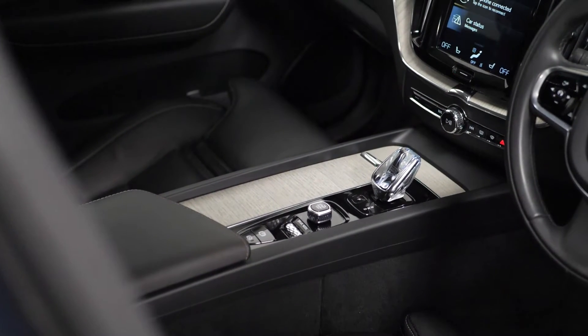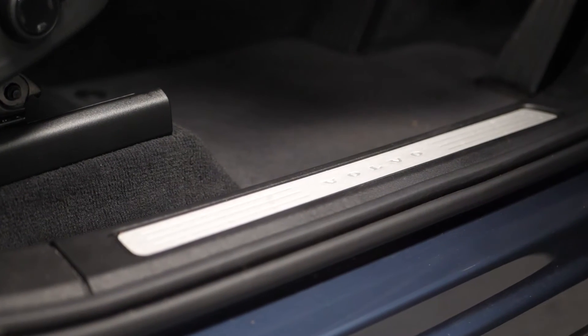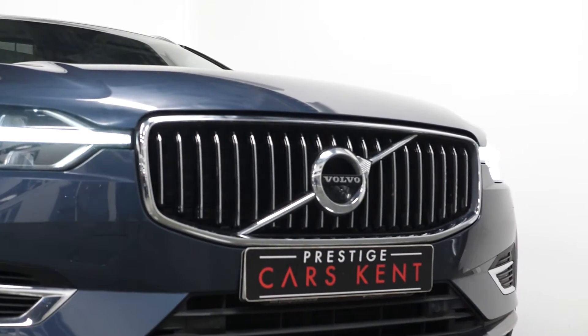There's driftwood inlays throughout the interior, your rear footwell and sidestep illumination, and the high gloss black front grille with the chrome inserts.